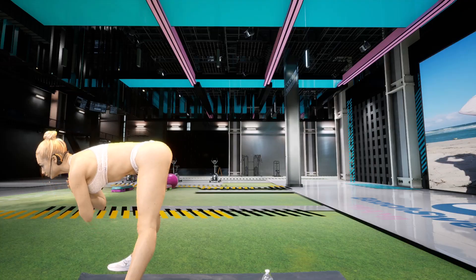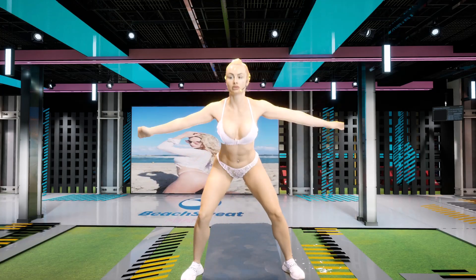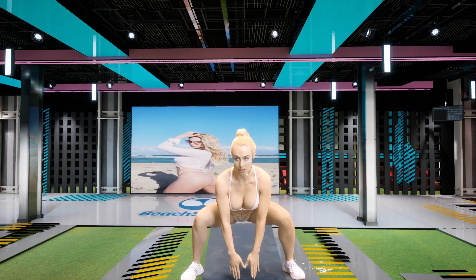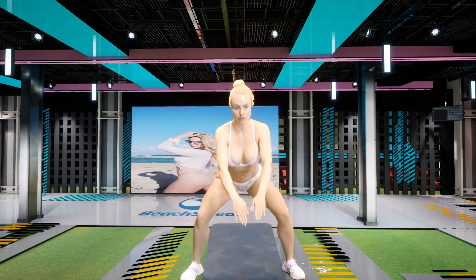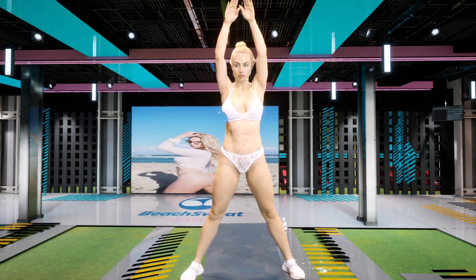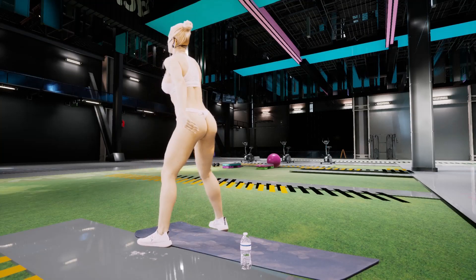Three, two, one. Now we have our squat stretch. All right guys, keep it going.